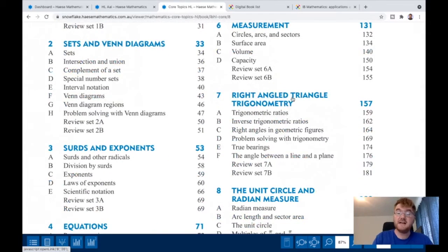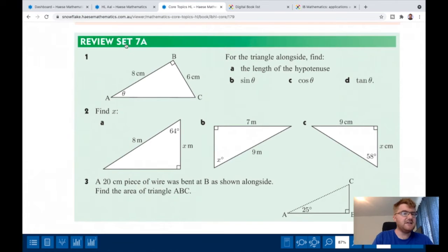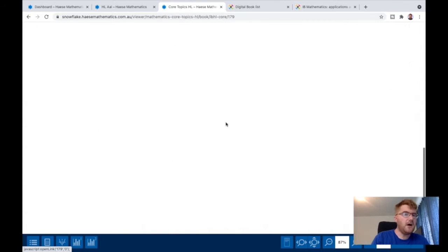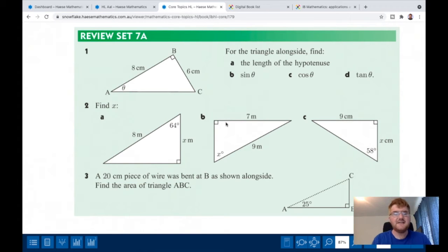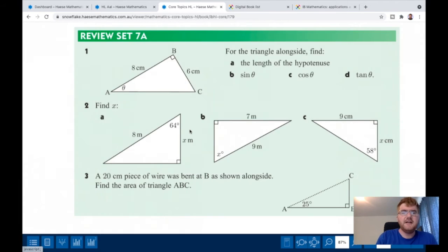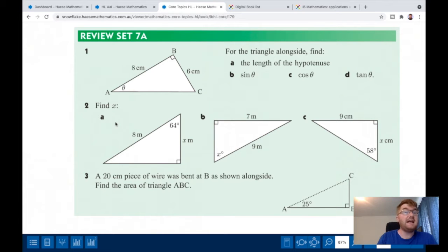If I want to practice my right-angle trig, for example, I just click on Review Set 7A and get some quick practice on that. The great thing about this textbook is that clicking through also takes you straight to the answers, giving you very quick practice and very quick feedback. In addition, you can also choose which calculator you're going to use — say the TI-Nspire — and all the calculator instructions for the more difficult mathematics will be there for the TI-Nspire, or if you select Casio, all the instructions will be for the Casio calculator.